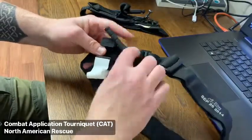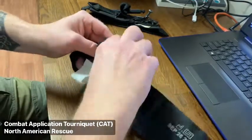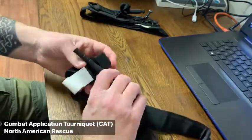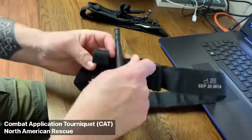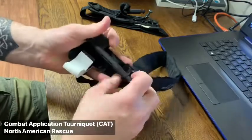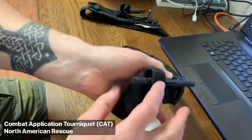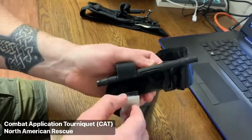The windlass rod is made of a strong plastic material that is resistant to cracking and breaking. Once you rotate the windlass until the bleeding has stopped, you can secure the windlass within either of the two windlass clips. Finally, you can use the attached windlass strap to further secure the windlass, and annotate the time of the tourniquet application if you desire.